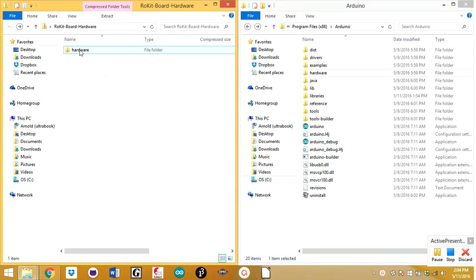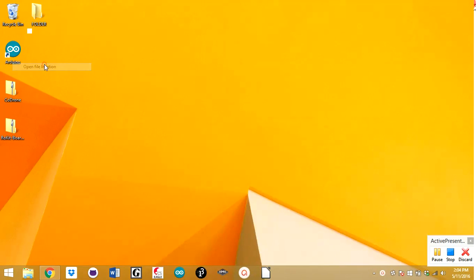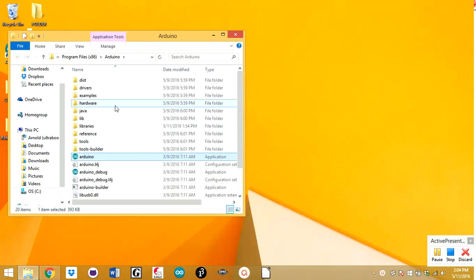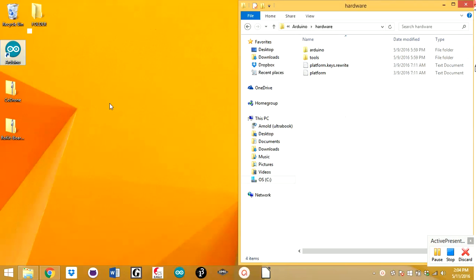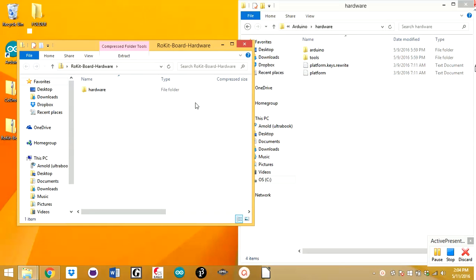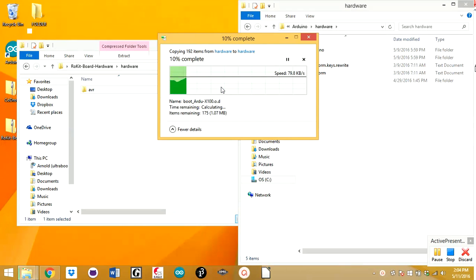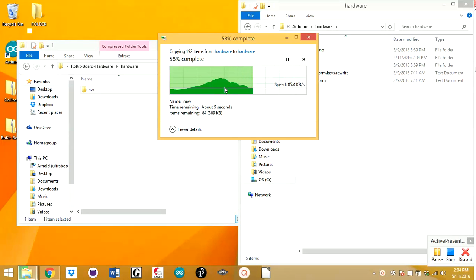Now what we're going to do is put this hardware file into the hardware folder with Arduino. To get there, you're going to click Open File Location and hit Hardware. Once that opens up, you're just going to click and drag this folder into there, click Continue, and it will install all the stuff for the Smart Inventor Board. You can see everything it's installing.